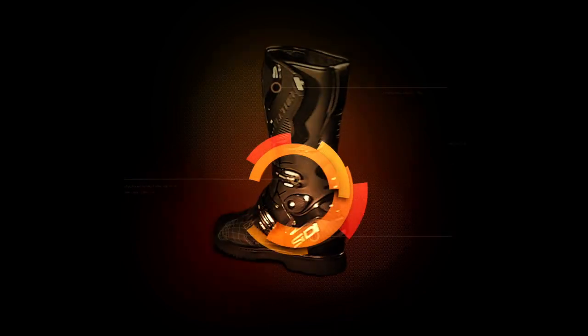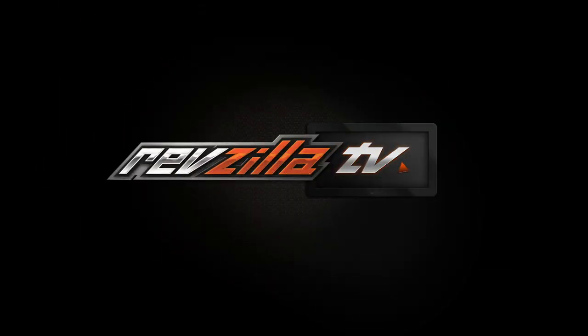Hey, I'm Brandon with RevZilla and this is the Revit Armor Overview. We've got a few different options from Revit to cover today: C-Smart, C-Flex, and C-Soft. They all have their different designs, advantages, and different uses, which we will go over now.